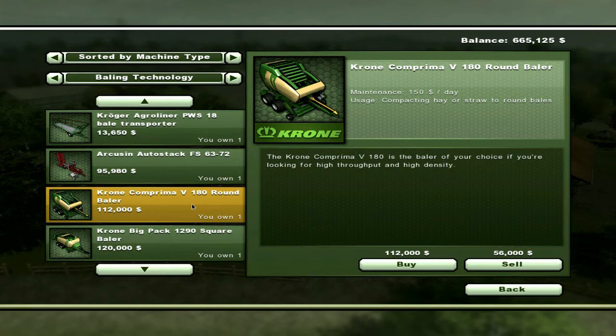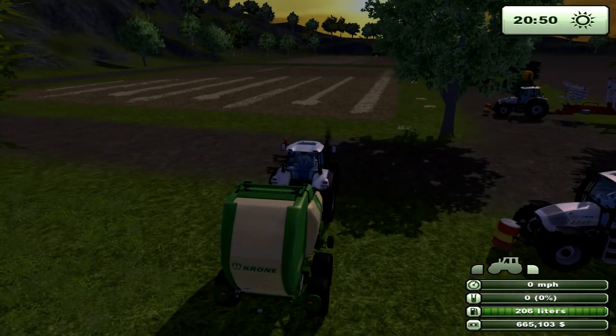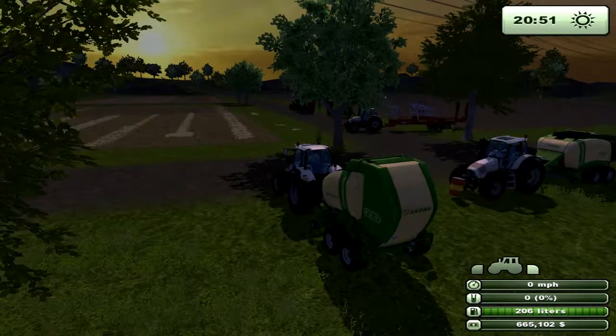The round baler may be more appealing. It costs less — only $8,000 less, so really that's basically nothing. Obviously you're going to have fewer bales with the round baler because they are larger and I believe they compact tighter — I'm not sure, I haven't tested that out. But if you're just going to do the baling to make money, don't. The equipment cost is a lot.